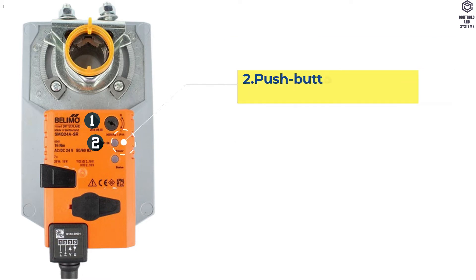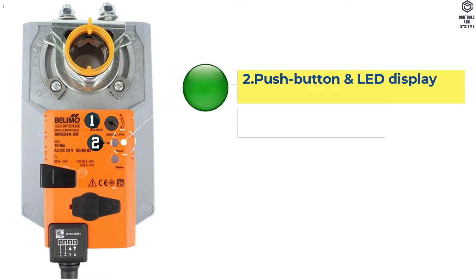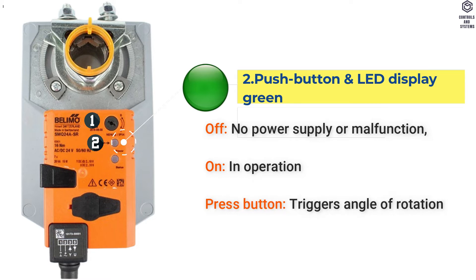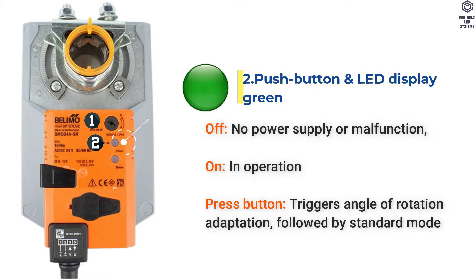Item 2: Push Button and LED Display Green. LED Off means no power supply or malfunction. LED On means in operation. When the button is pressed, it triggers angle of rotation adaptation, followed by standard mode.